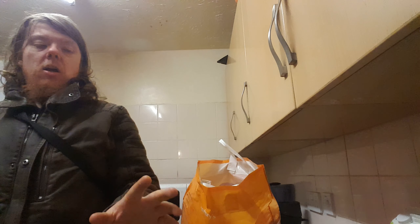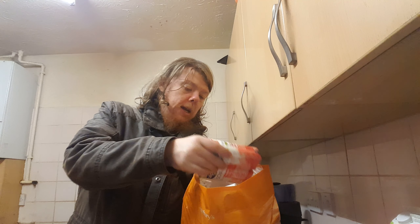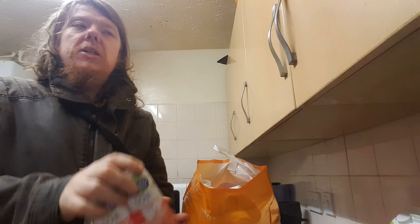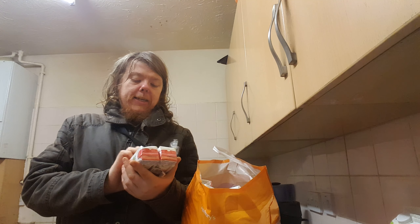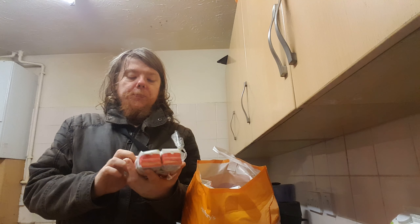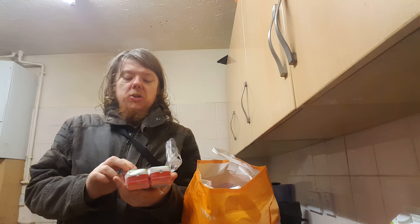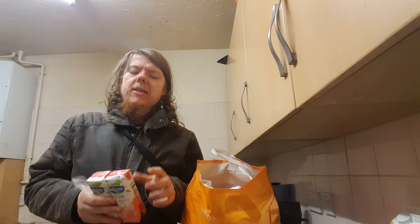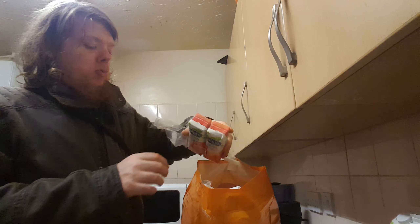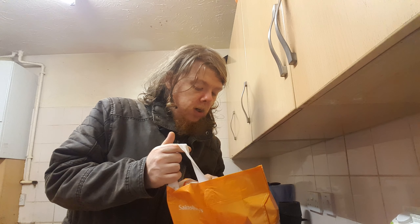It's coming up to half past five. I'm just going to have some custard, some bananas, and I've got some Alpro soya strawberry. They usually have it near the fridges with the fresh stuff, but this one's near the free-from section in Sainsbury's. I've just had one — absolutely brilliant, lovely taste, with a sweet taste to it.